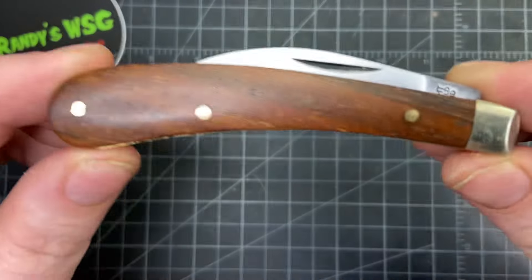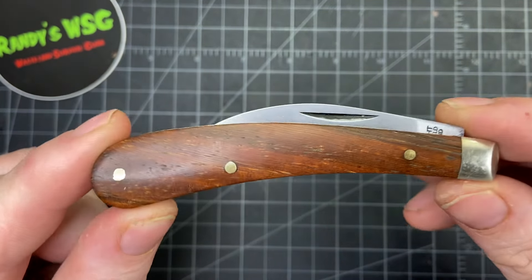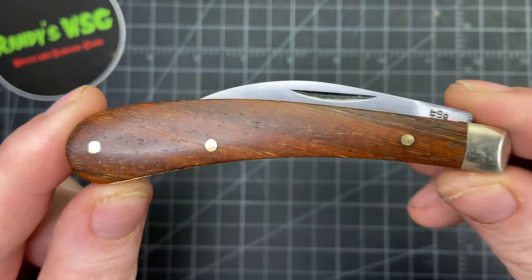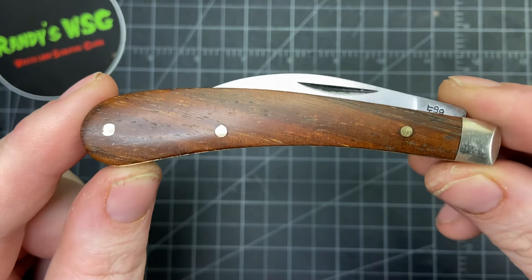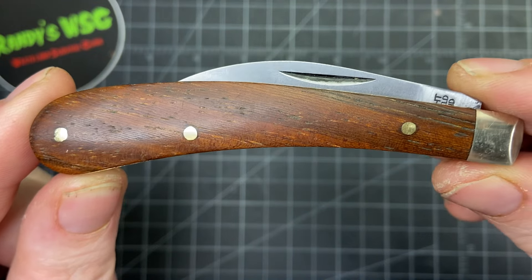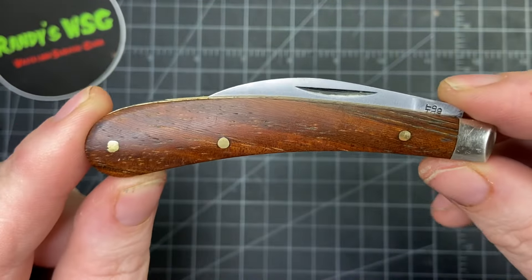Hey everybody, so today we're going to check out the Arthur Wright and Sons Ettrick — I'm not quite sure how to say that but I'm pretty sure it's Ettrick. This is a really special gift from a friend Mark, MB_EDC — fantastic channel, a lot of EDC stuff obviously by the name, but he also has knives. Please go check him out, really great guy, really great channel, I'll leave a link down below.